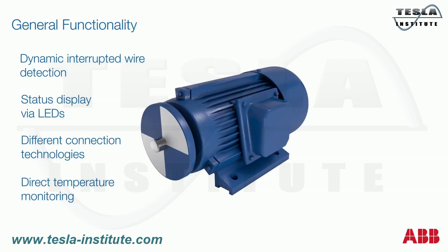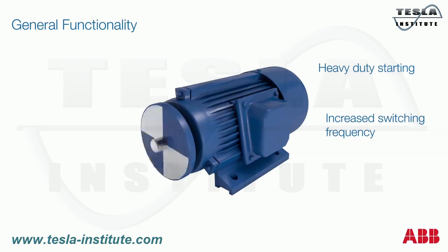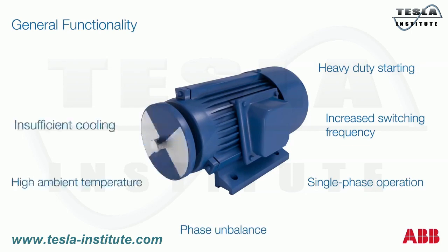Direct measurement enables control and evaluation of the following operating conditions: heavy duty starting, increased switching frequency, single phase operation, phase unbalance, high ambient temperature, insufficient cooling, and braking operation.